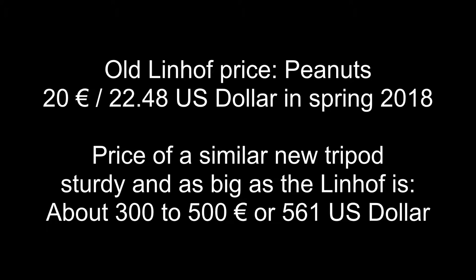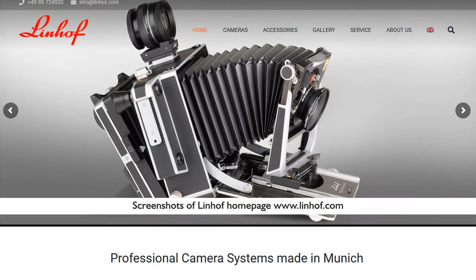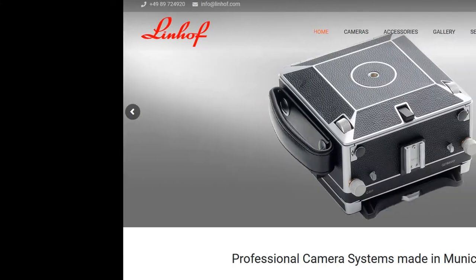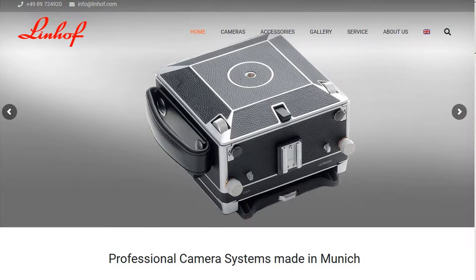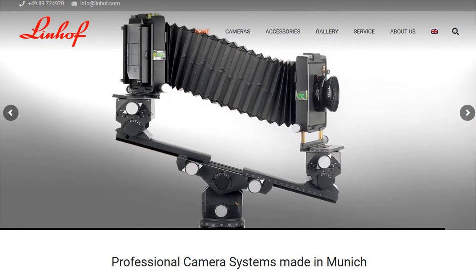Today Linhof is the oldest still-producing camera manufacturer in the world. Linhof was founded in Munich in 1887 by Valentin Linhof. Linhof initially focused on making camera shutters and developing the first leaf shutter. Later the company made premium raw film and large format film cameras: 6x9, 9x12, 6x17, 18x24.